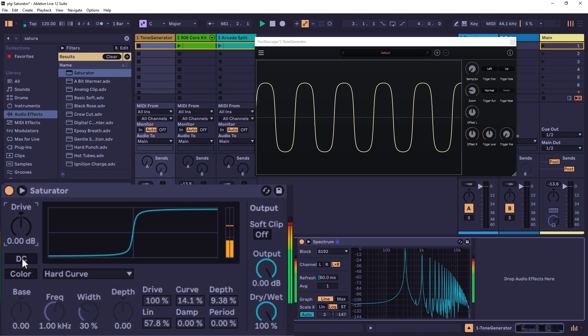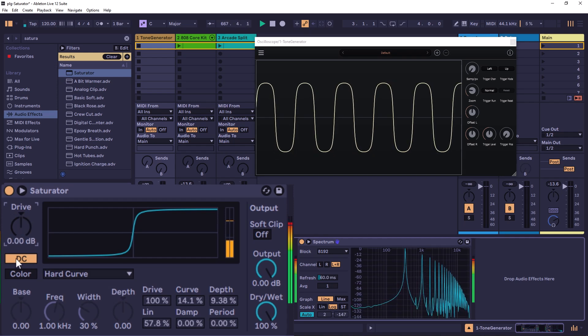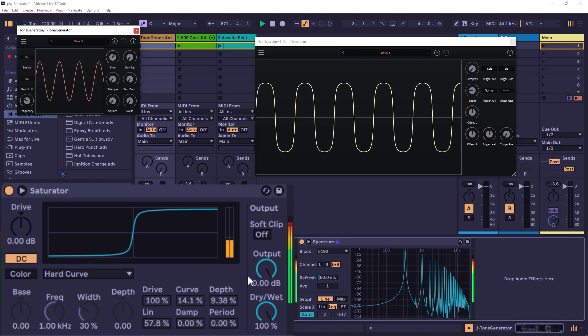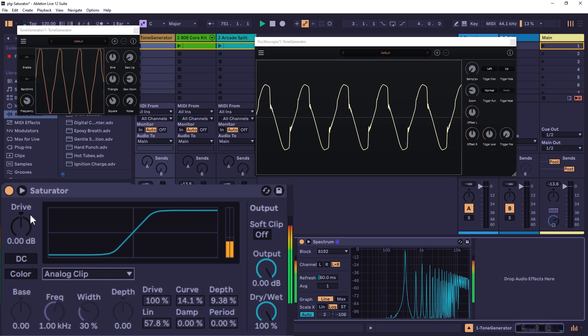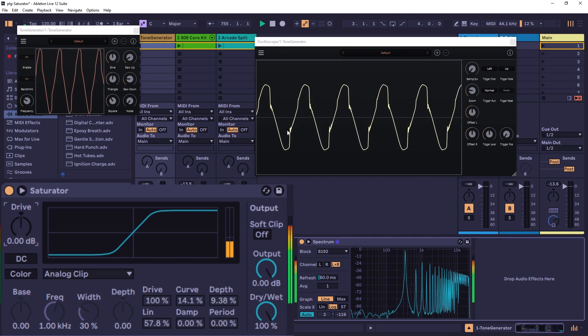Going back, there's also the DC option, which removes the DC offset. To demonstrate, I'm generating a waveform that has an offset — you can see it's not centered. When you enable DC, it listens to whatever offset is there and adjusts it back to center, making the waveform more symmetric. This DC offset removal happens before the distortion or saturation is applied.